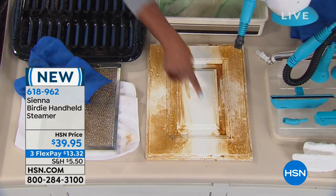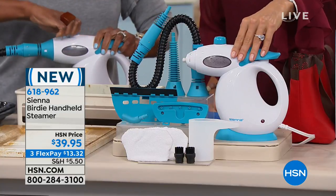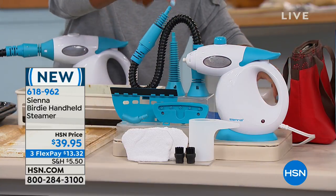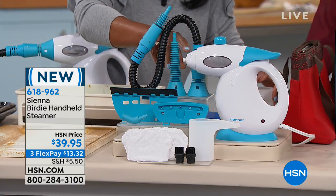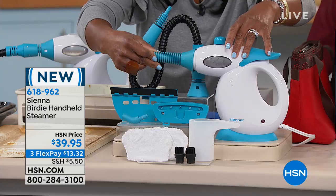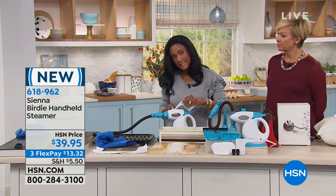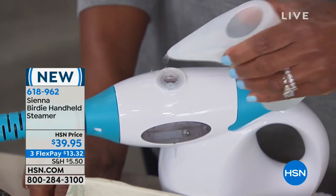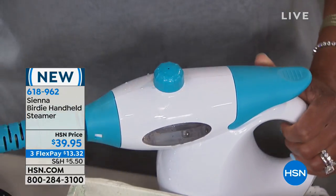Let me show you how to fill it — right here on the top with ordinary tap water. It gives you about 10 minutes of continuous steam. You receive the squeegee, the extension hose, and the unit weighs about three pounds — very lightweight. There's also the nozzle and metal brush heads. The fill cup holds 6.8 ounces. Even as I'm working, if I want to add more water, I simply do that. Heats up in just 30 seconds.